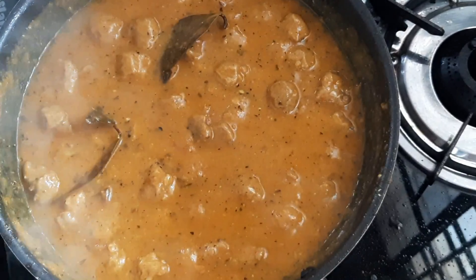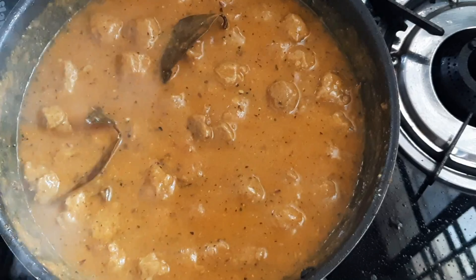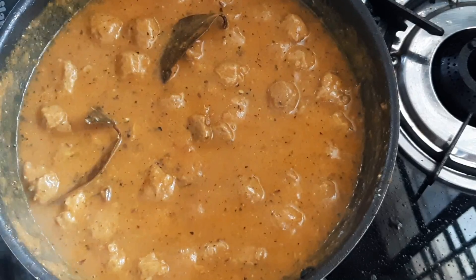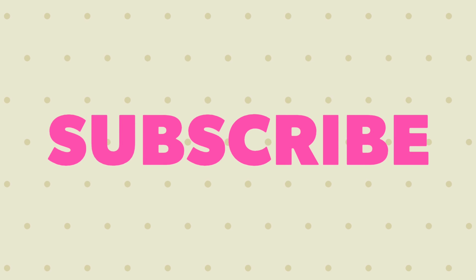Hello everyone, welcome to my channel. This is a Meal Maker Masala Curry recipe — it is super tasty and healthy. It goes very well as a side dish for Chapati, Pulka, Roti, and Puri.